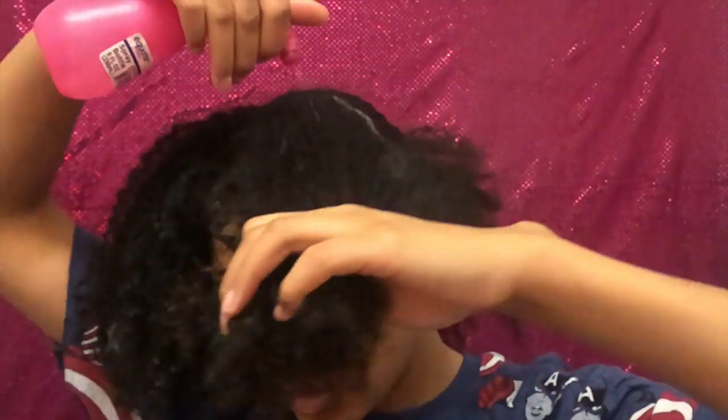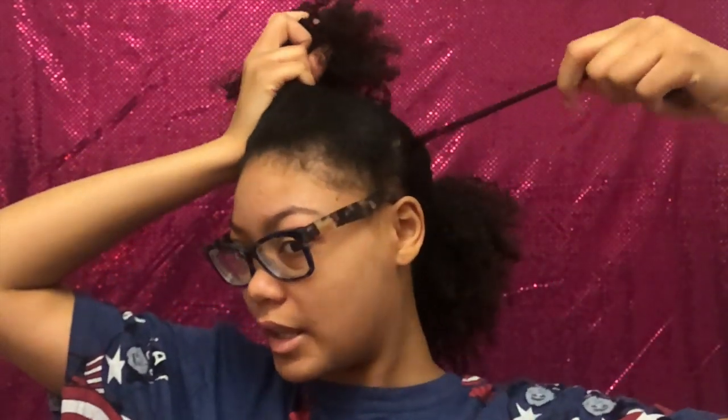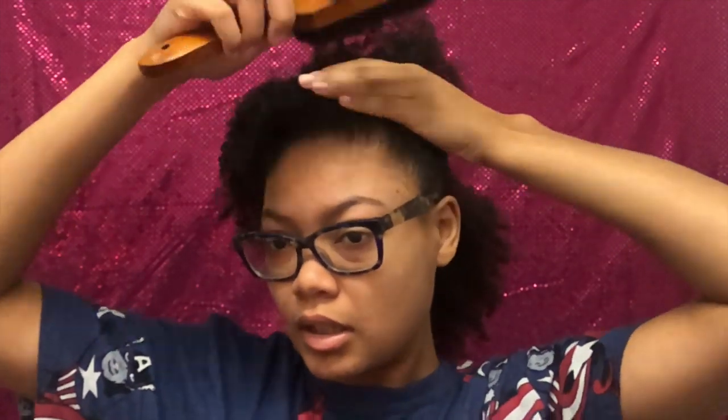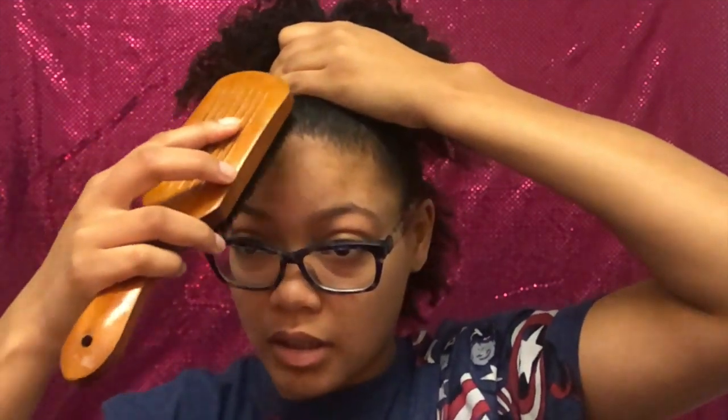That'll make your bun fluffier. I'm just spraying around the edges — the front, the side, the back, and in the middle. Then I'm rubbing that into the hair, mainly just on the scalp part — I'm not bringing it to my ends. I'm just gonna brush it softly because I get headaches very quickly, so I can't put ponytails in too tight. Just brushing it up so it's smooth somewhat. I got waves! Then I'm brushing out my baby hairs.